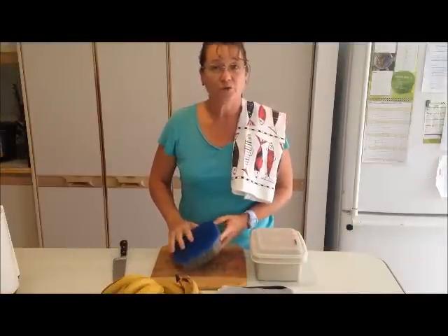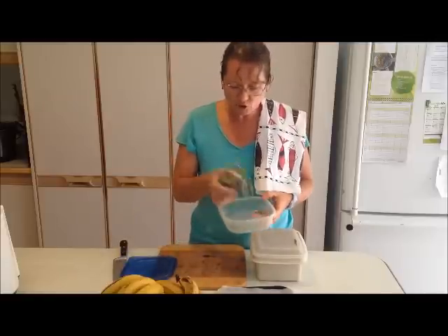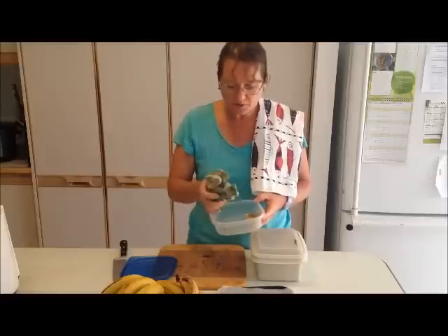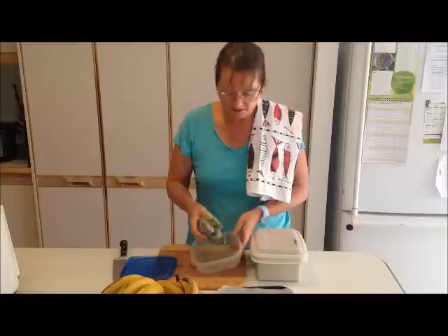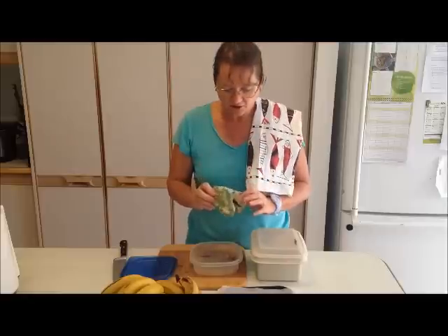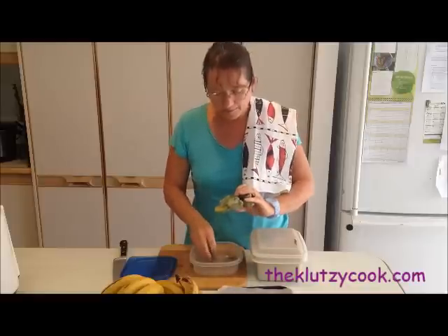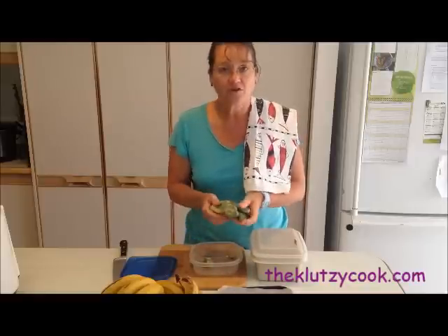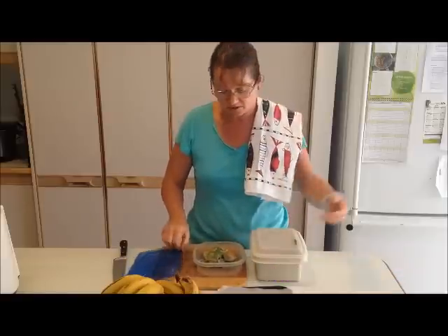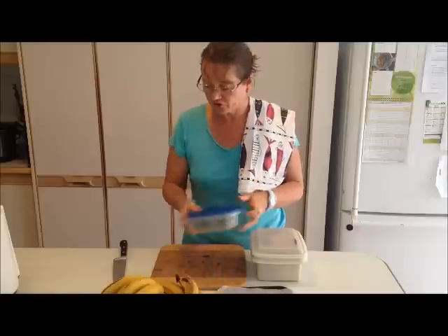So, the wrong way: when you take your banana, your avocado, your berries, or whatever, and just throw them into a container, you end up with a brick. They will stick together, they get iced over, and it's very very difficult to get your pieces separated and be able to use them in smoothies, baking, or whatever you want. So don't do that.